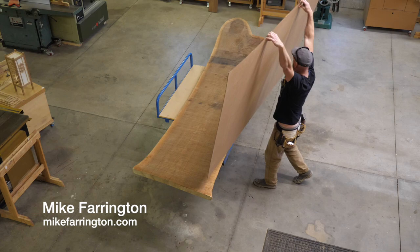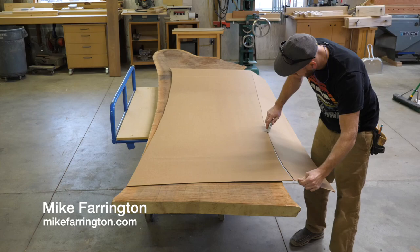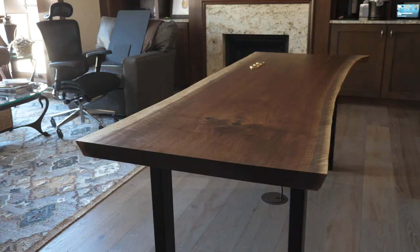Hi, I'm Mike Farrington. Welcome back to the boardroom. In this video I'm going to turn this giant slab of walnut into a desk. I get started by making a cardboard template that I drop off at the client's house just to make sure that we've got the size right.